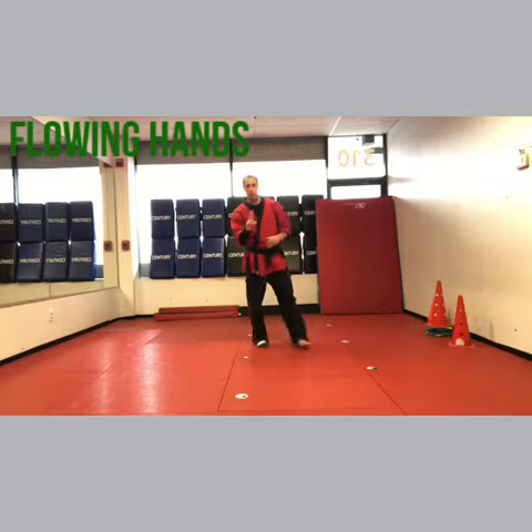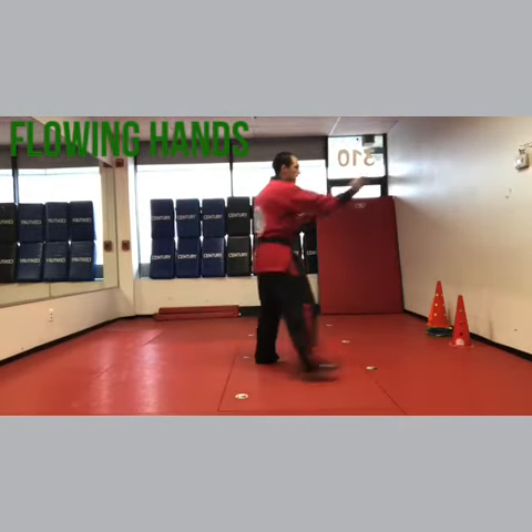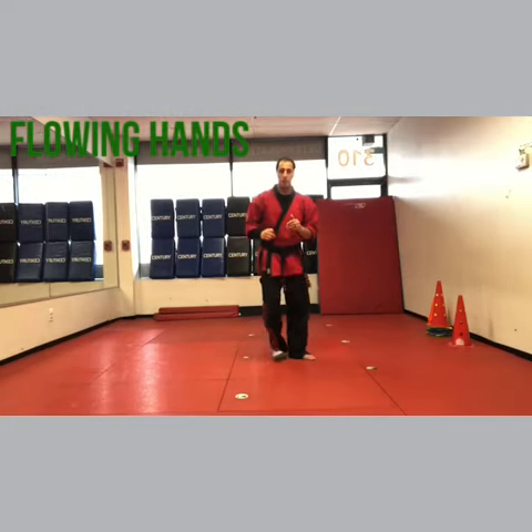If you think of every technique as two parts: first get Part A — pin, chop, heel palm chop. Then get Part B — smother block, front kick, back kick — and then put them together.